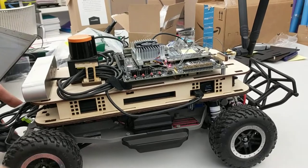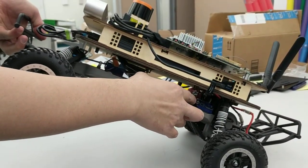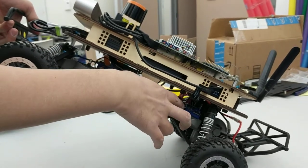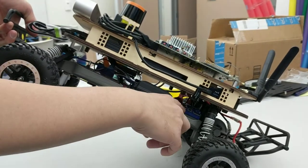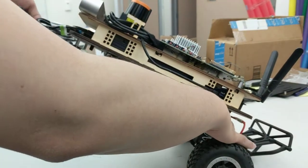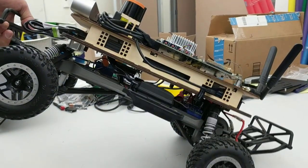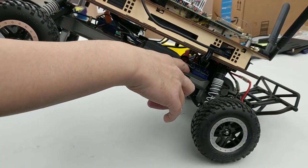On the side at the bottom of the car, there is a blue controller which is the ESC. There is a button on top of it — press the button for one second and you will see the LED start glowing.